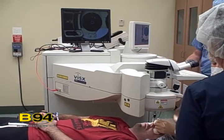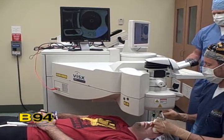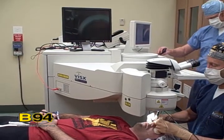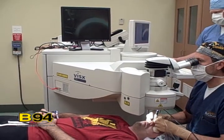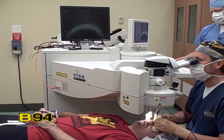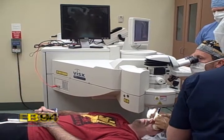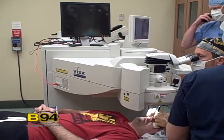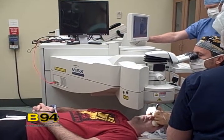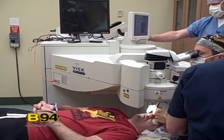The excimer laser is the most accurate laser used in medicine today, bar none. It corrects things at 0.25 microns per pulse — it's submicron precision, almost at the level of wavelengths of light, literally. So it's very accurate. We're going to fix your eyes extremely closely.